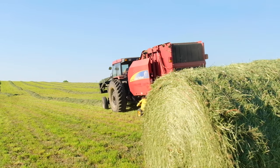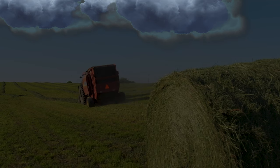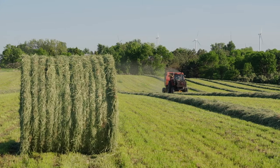They always say, make hay when the sun is shining. But what if it's not? If your hay is down, the forecast is probably not in your favor. With Anchor for Hay, you can take the guesswork out of baling higher moisture hay.